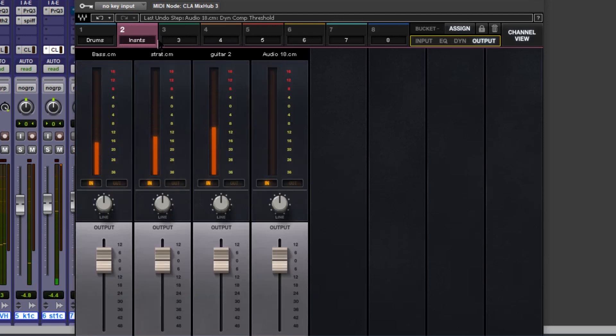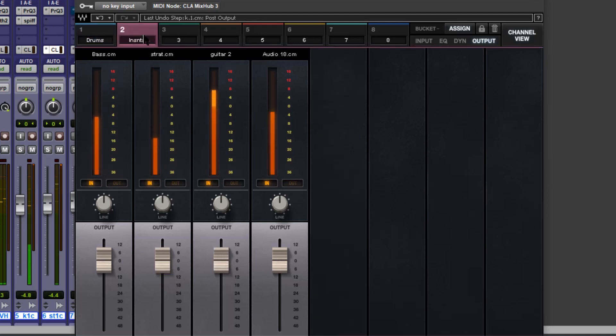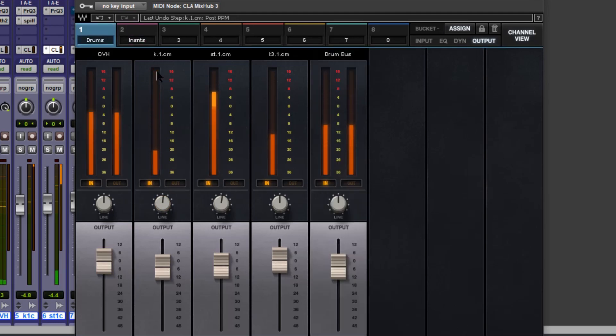That sounded nice. I think we've got to balance it a little bit over here on the output — that kick feels a bit much. Yeah, that sounds great to me. Nice and simple, it's a nice safe mix but it's all there and it will be heard.